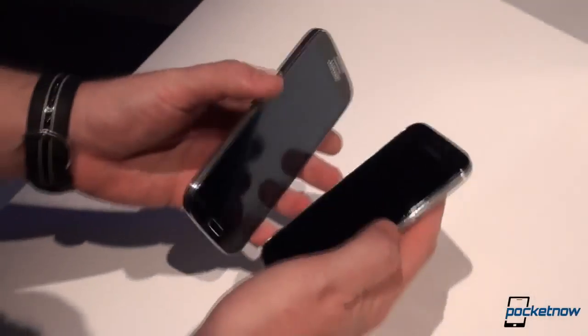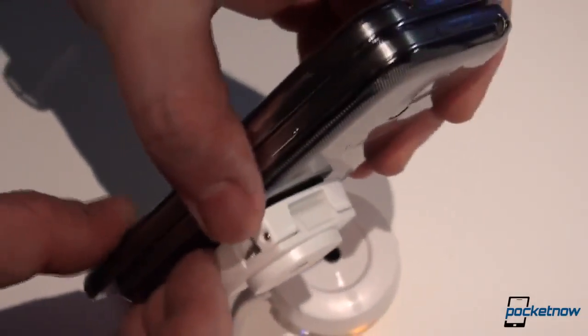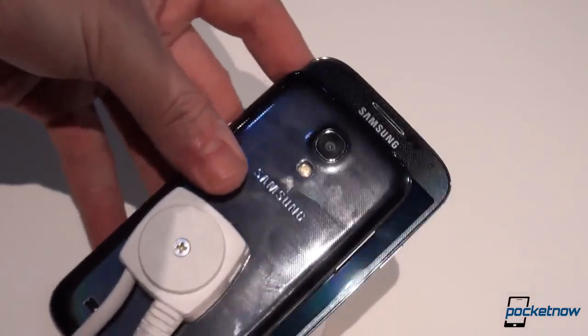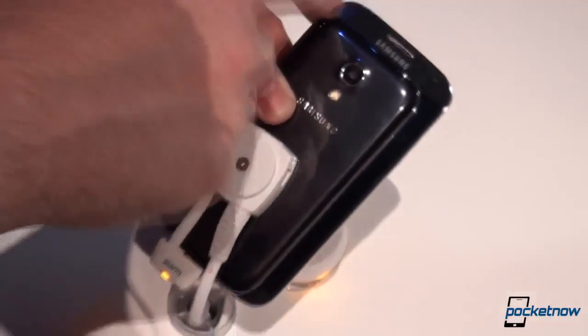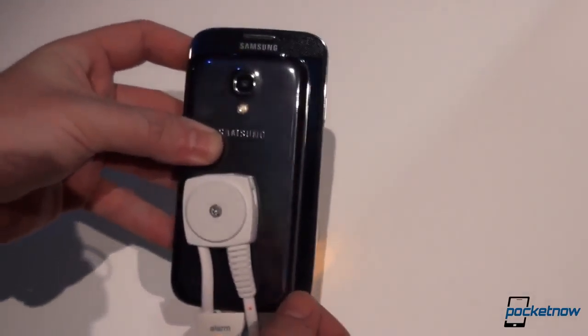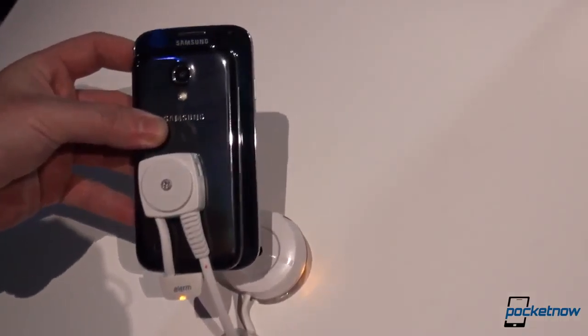Flipping them back to the side for a quick comparison in terms of width — as you can see they are exactly the same width, and even the bezels are made out of the same materials. I'm going to stack them up right here so you can see how they compare in terms of height. It is approximately 1.7 centimeters smaller and about 5 to 6 millimeters thinner than the S4.